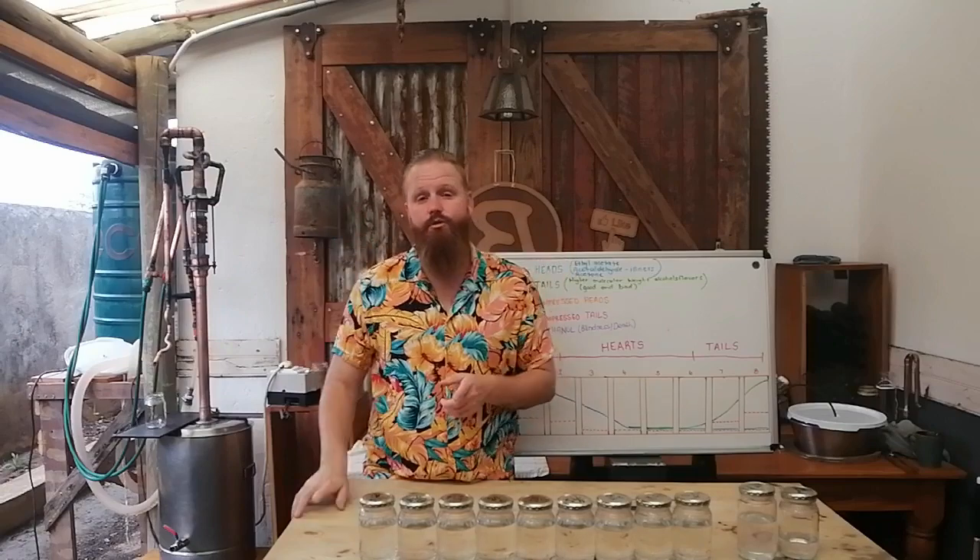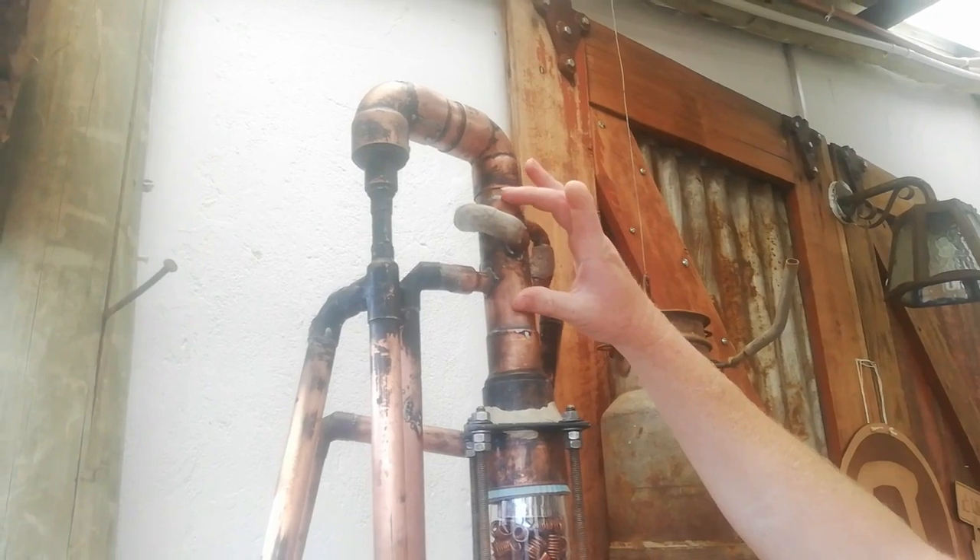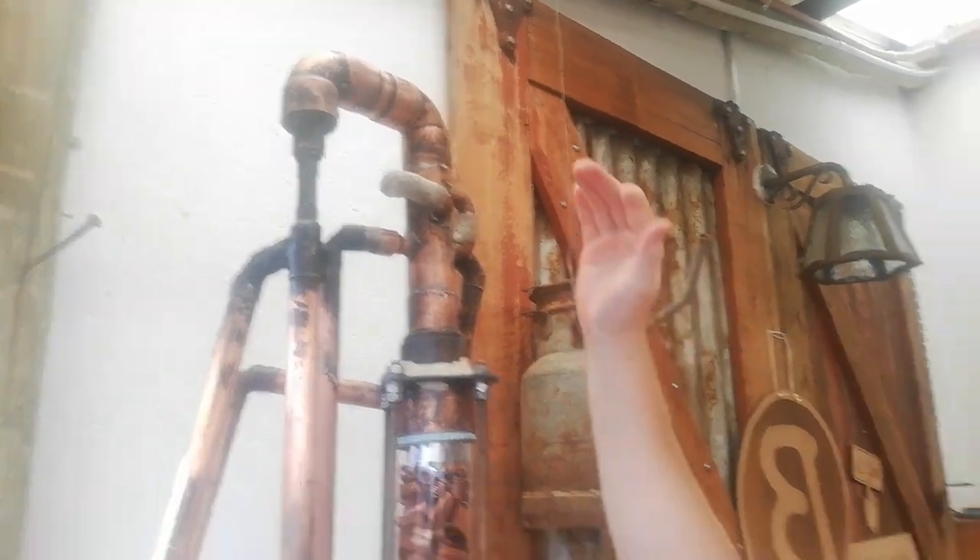Now we're at the still. Let's look at what I mean about using reflux. The still has a reflux section on top — all that does is pre-condense the vapor and push it back down the column. It doesn't matter if you have a dephlegmator or a coil wrapped around the outside of the column — all it is is a pre-condensing section. We run cold water through that section and it forces the vapor back down.